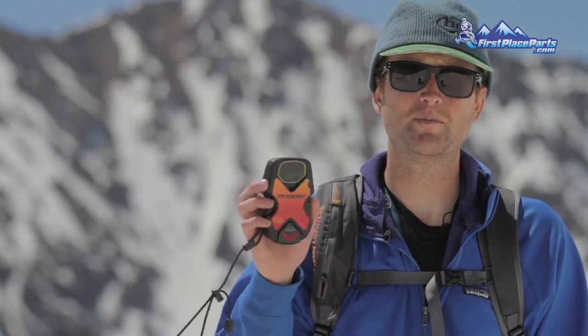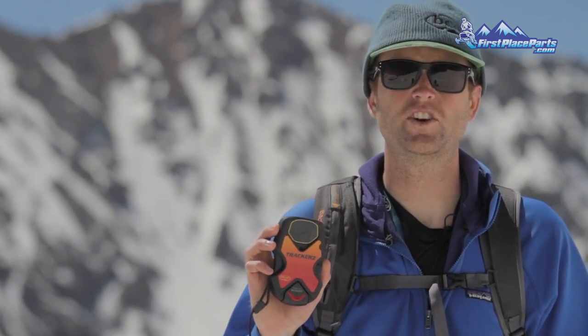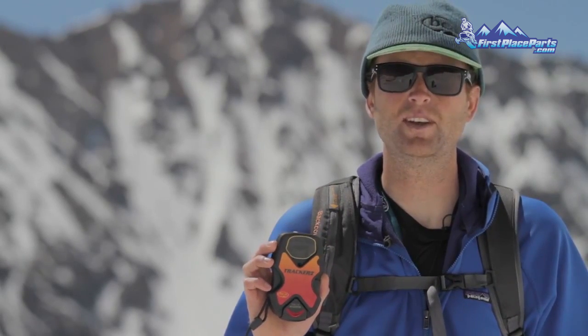Hi, this is Andy Wenberg from Backcountry Access. Today we're going to take you through the four phases of a beacon search: the signal search, the coarse search, the fine search, and pinpointing. We've set up two different scenarios out here. The first will feature one searcher and one buried victim, and the second will feature one searcher with two buried victims. Today we'll be using the BCA Tracker 2 Avalanche Beacon, but the techniques we're going to show you can be applied to any beacon on the market.